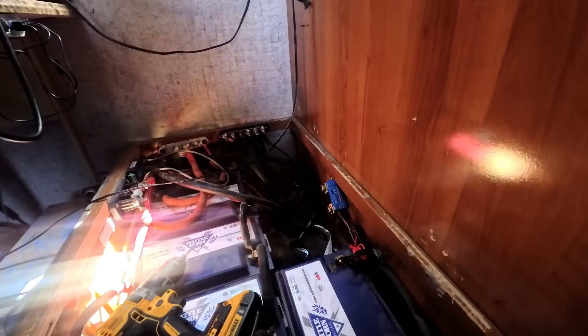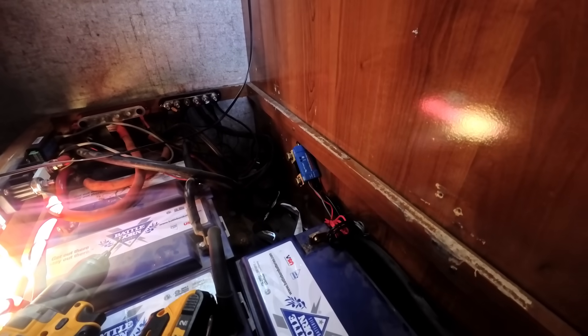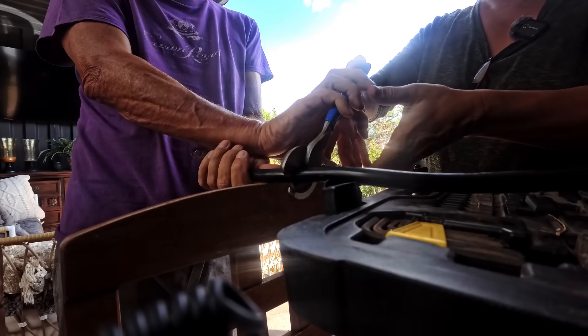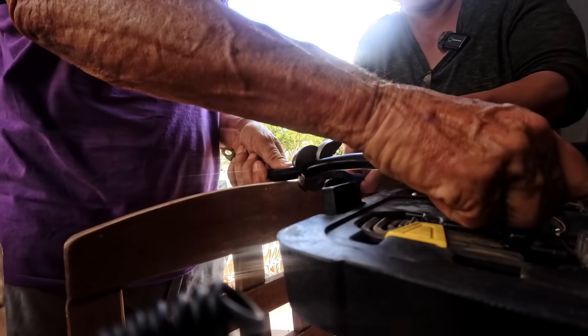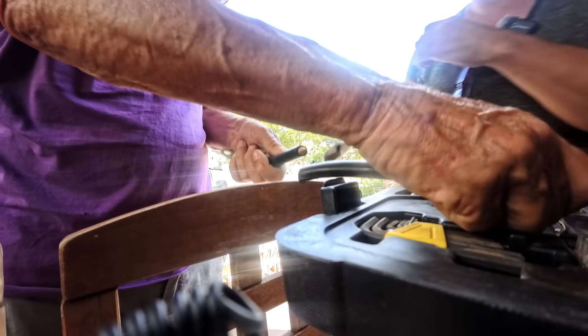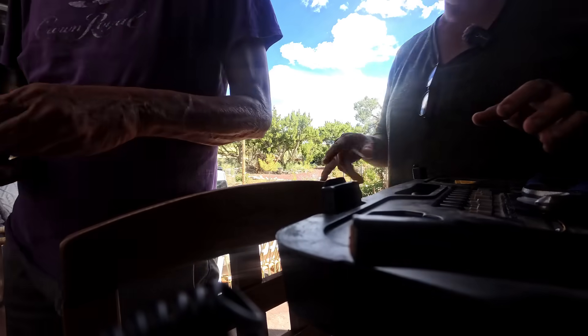We removed this wire. We have the shunt on — angled a bit weird, but it works. Let's take that back inside and double check to make sure it's long enough.